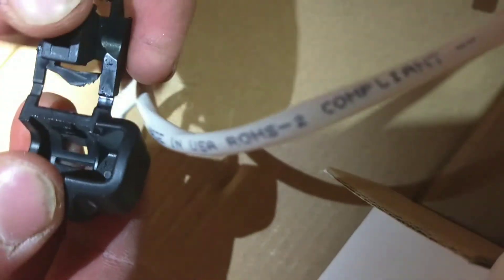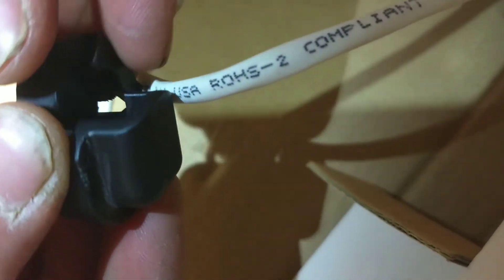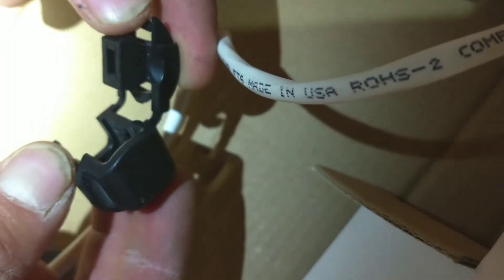Sometimes they'll still break on this part, which is okay because it'll still snap back in. So boom, there you go — that's how to take apart a HACO stress relief strain relief.